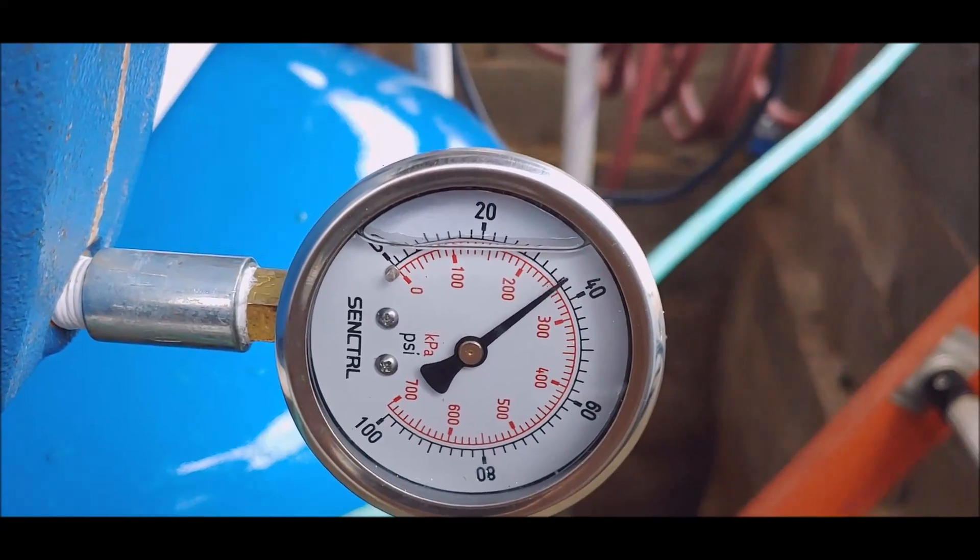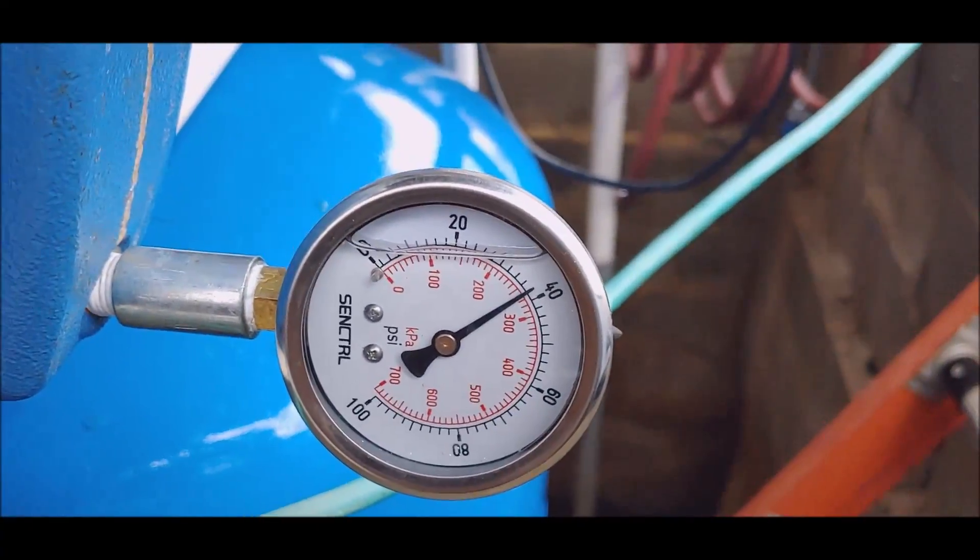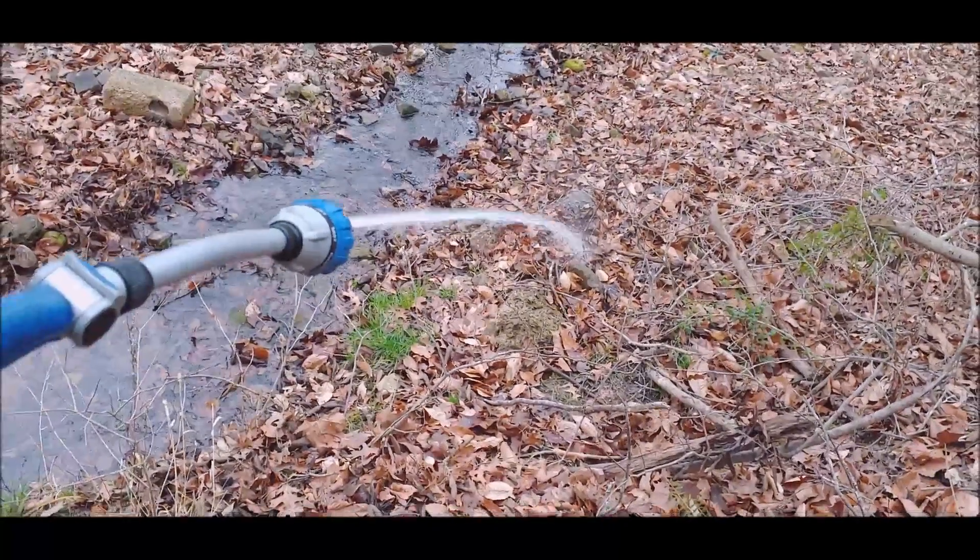That ain't good. Hold on a second. Let me get some water going.